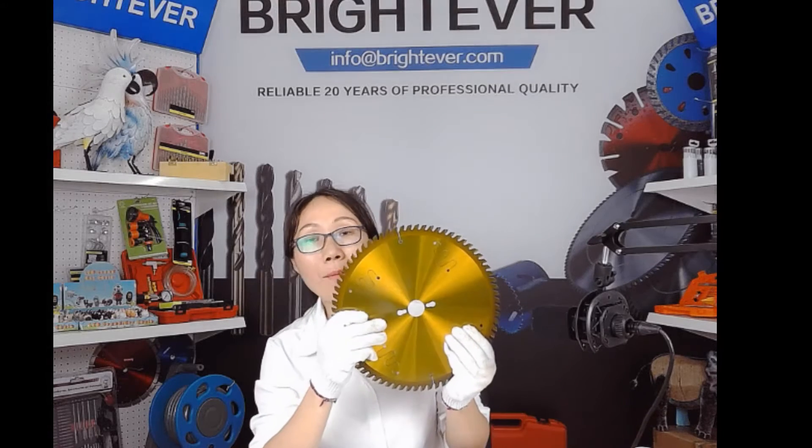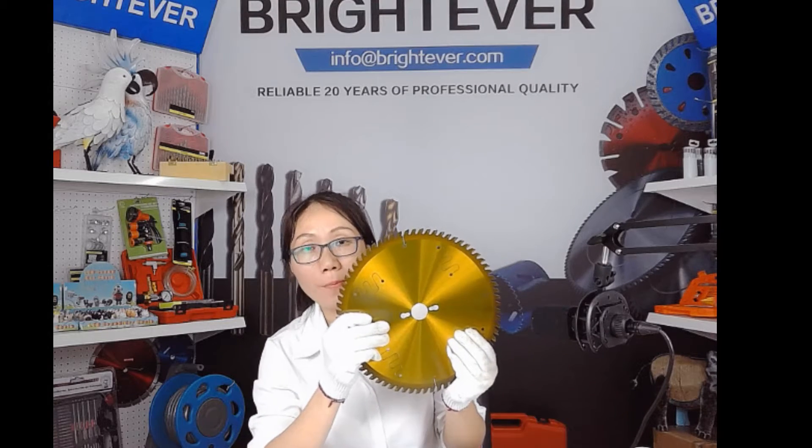Hello everyone, I'm Amy from Black Elver. Welcome to our broadcasting room. Now I'm going to introduce one of the most commonly used cutting tools for wood and metal — that is tungsten carbide tipped circular saw blades.